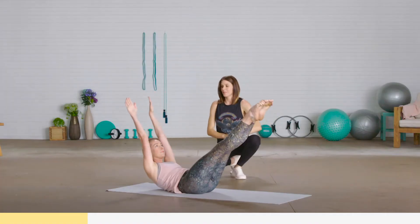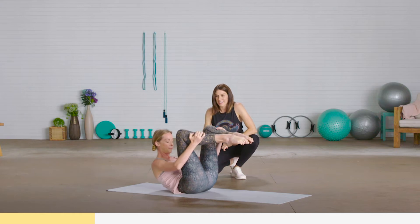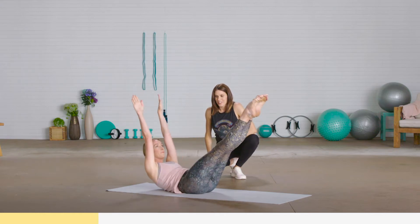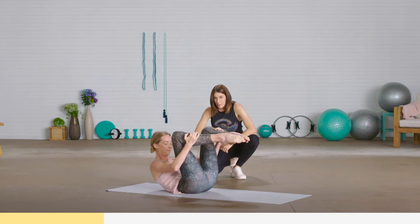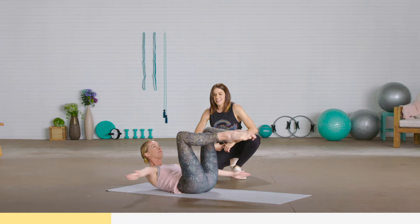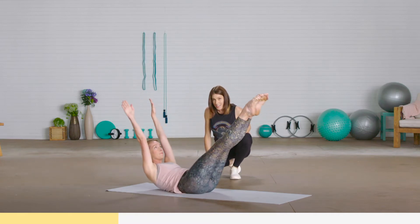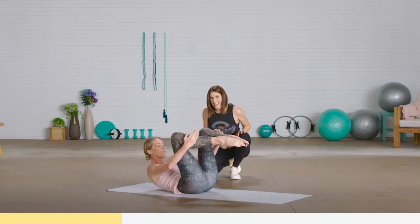We'll go for four more. Inhale and exhale. Eyes to your stomach. Inhale — sinking deep into the lower abdominals. Inhale and exhale. Last repetition: inhale, arms go up past the ears, and exhale around.